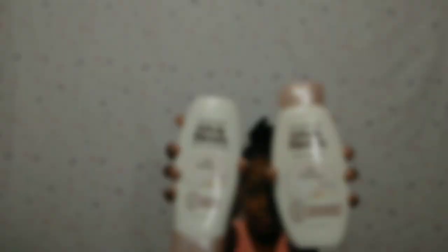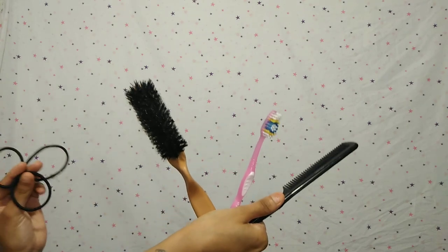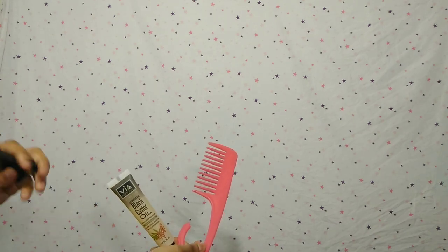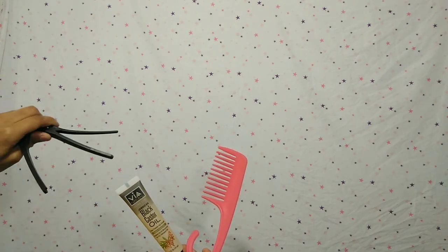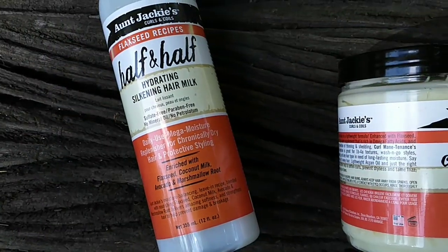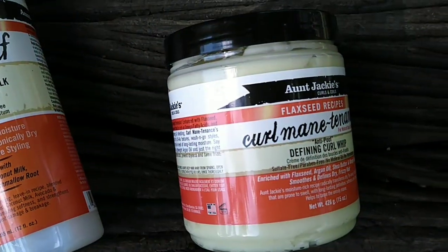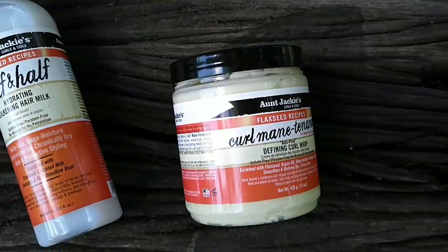We're gonna start out washing her with this Whole Bliss Oat Delicacy shampoo and conditioner. We're gonna grab this coconut oil, Ecostyler, the edges brush, regular brush, rat tail comb, and some ponytail holders. Then a wide tooth comb, some Jamaican black castor oil, some clips, and for the star of the show we have this Aunt Jackie's Flaxseed Recipes Curls and Coils line.